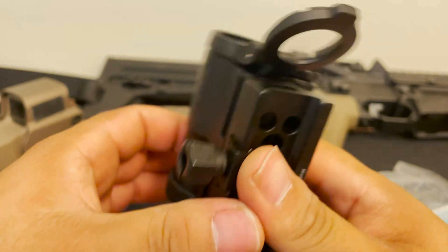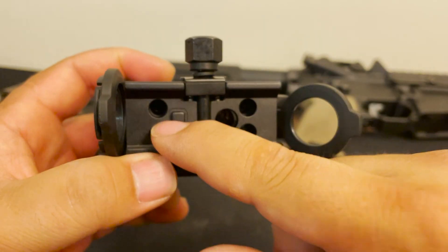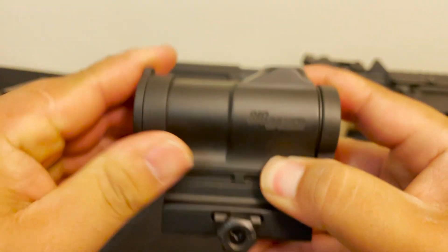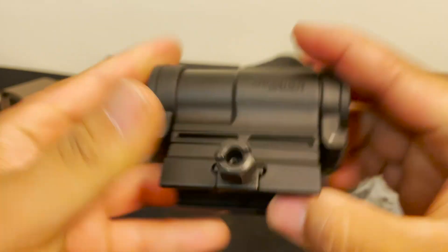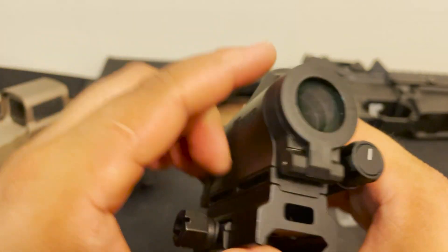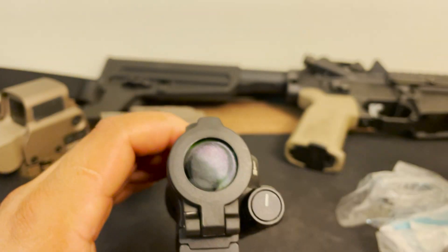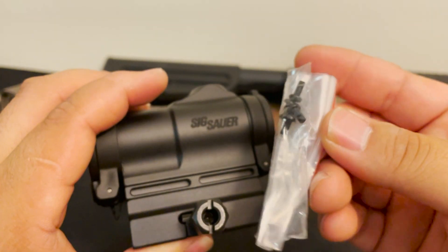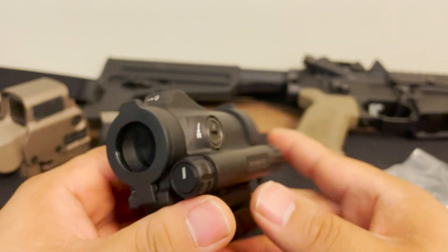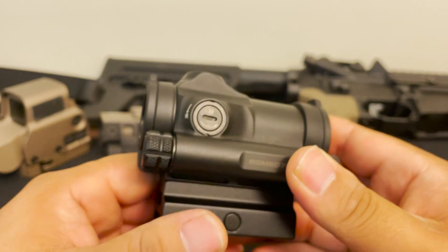This comes with different height mounts. I did look it up — it is compatible with T2 mounts, so the screw pattern is the same and you could mount this on a different-size mount if you wanted. It comes with the spacer installed, which puts it at lower-third height right now. If you remove the spacer, I believe it takes it down to absolute co-witness. The optic is actually a 22mm tube, which is 2mm more than your standard Aimpoint T2s and other micro tube-style red dots, so it does provide a slightly larger field of view.